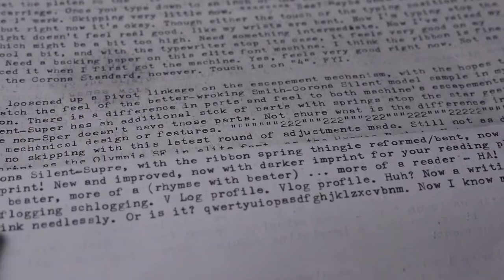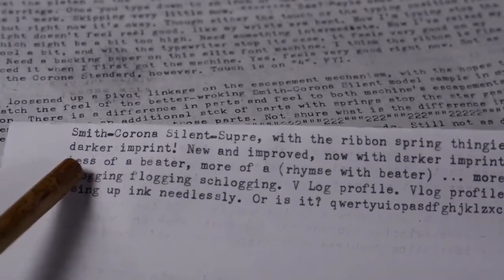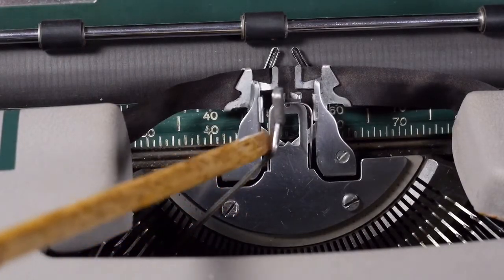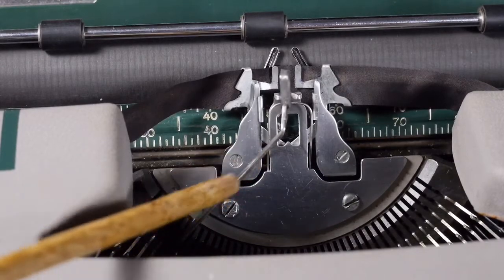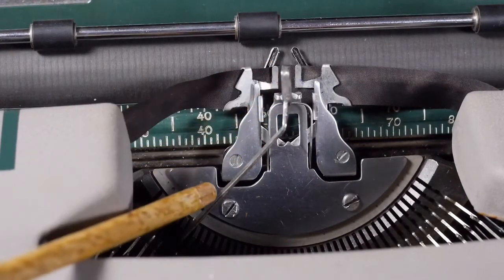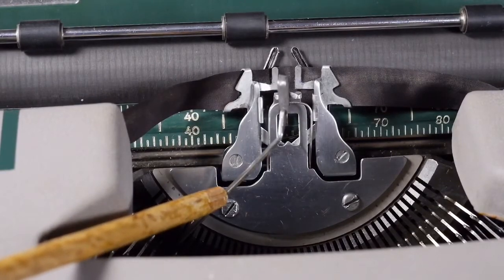The only remaining issue I see is that the letter S's are a little bit high compared to the rest of the line of type. To fix that it would entail bending the type bar a little bit — reforming it. There is a special typewriter tool, a special wrench-like plier thing used back in the day for reforming type bars to adjust vertical alignment. I don't have one of those tools, so unless I get bold and use non-typewriter-specific tools, I might just leave that for now.